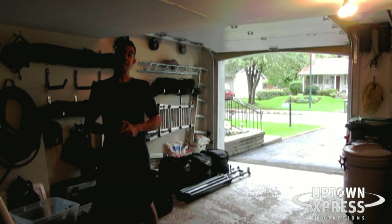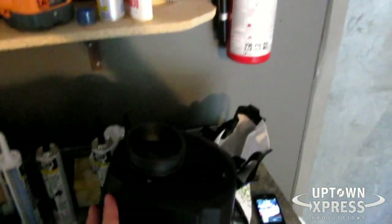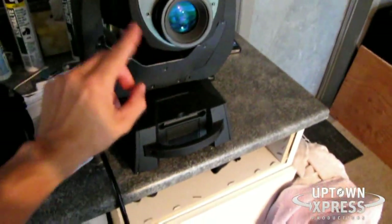I have the American DJ busy spot LED and we'll change the gobo. I'll show you a quick video on how to do that. On the busy spot, on the main body there are two pieces and you want to take off the part that's opposite the lens.